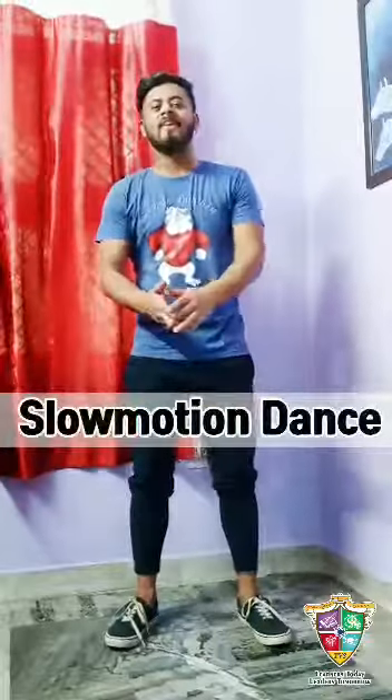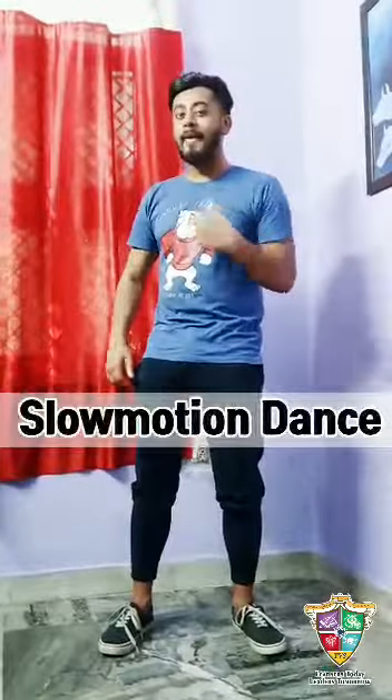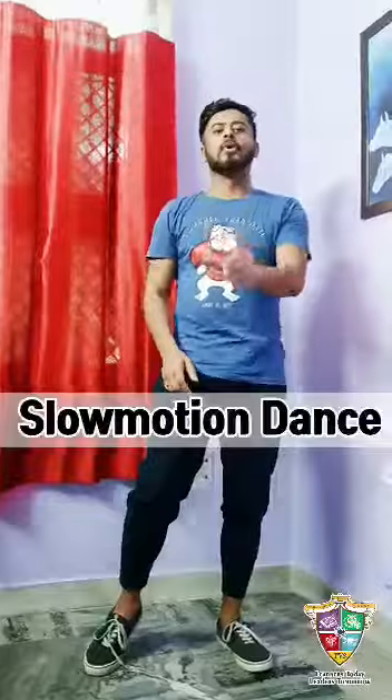Hey guys, welcome back to my channel! This time I am coming up with a slow motion dance. Slow-mo dance is when you go fast and slow — sometimes you become fast, sometimes you become slow. This is called slow motion dance. So let's start the choreography!